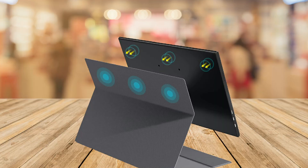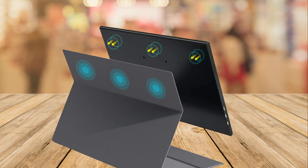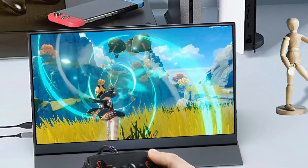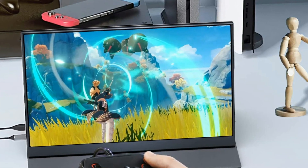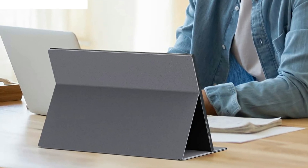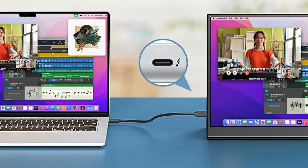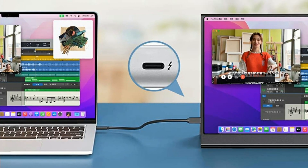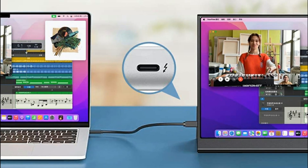Overall, if you're looking for a versatile, reliable, and portable monitor, the 4HELP 15.6-inch Professional Portable Monitor is definitely worth considering. Its extensive compatibility, full HD display, and multiple display modes make it perfect for both work and play. While its ultra-thin design and durable smart cover make it easy to take with you wherever you go.